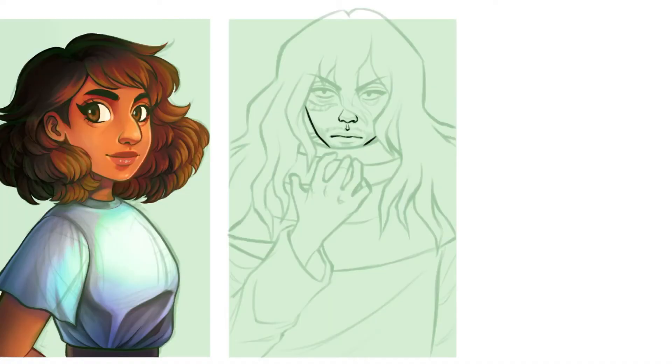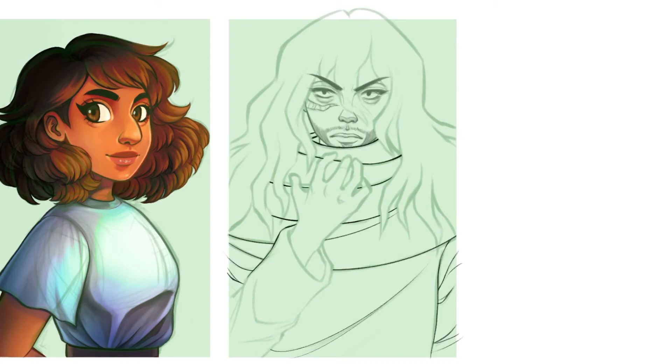Moving on, we have Aizawa from My Hero Academia. Let me know what you guys think about My Hero Academia. I remember being really, really into it when it first started, and I still keep up with the show, but I'm not as addicted to it as I used to be. I used to think it was really amazing, and now I just kind of sit along for the ride. It's like a comfortable show that I can tune into, but I'm not desperate to find out what happens next or anything.